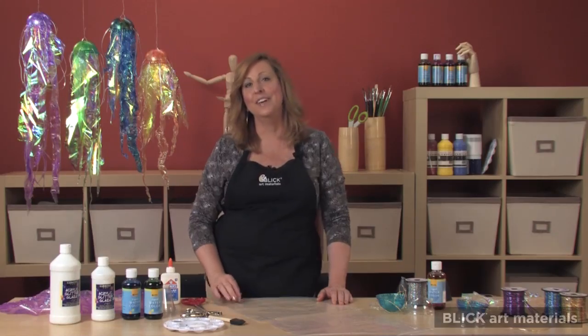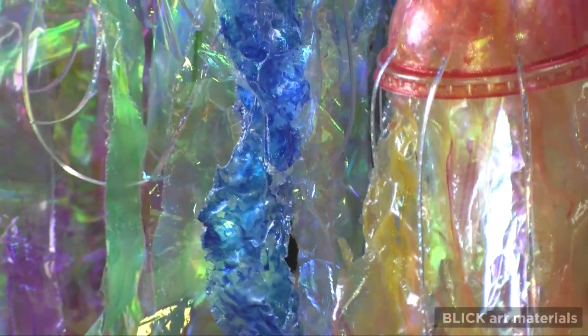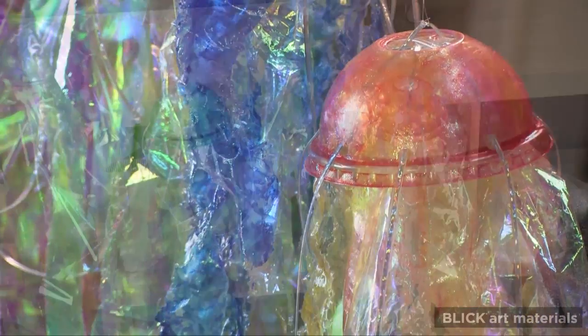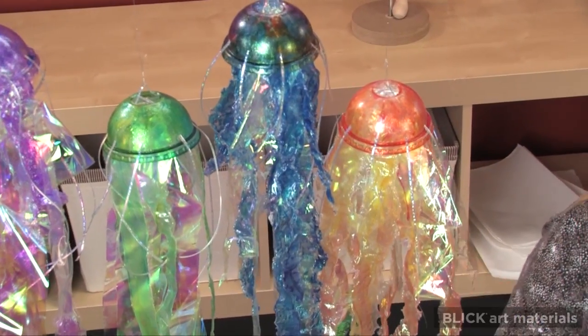To learn why jellies are so unique, why not make one? These models use some of the very materials that threaten their habitat: plastic bags and fast food containers.